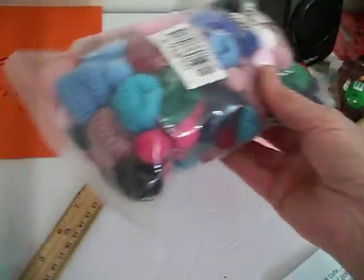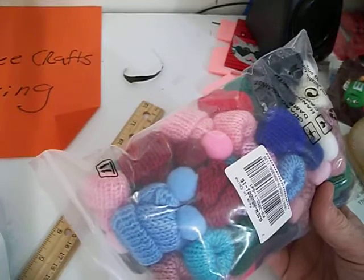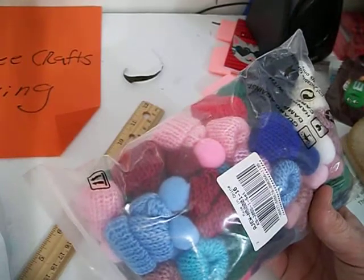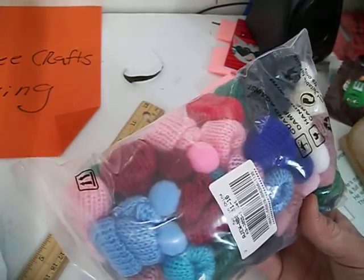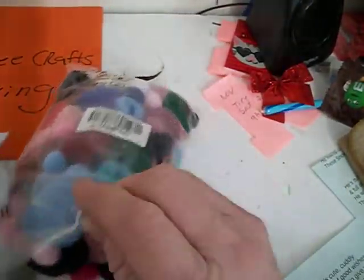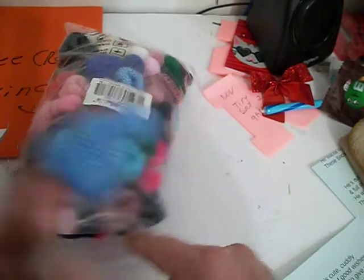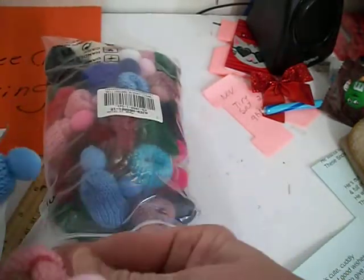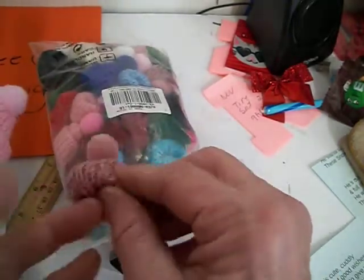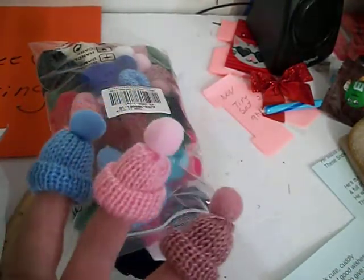I also received these hats. There was one bag of 60 pieces — the hats were $10.89 and the pom-poms were $11.99. But look at how cute these little hats are. These are awesome. I've got a lot of things in store for these, so I will be doing a project share on these. Look at how nice those little hats are. I'm going to probably order some more of these — they're just so cute.